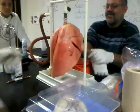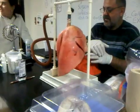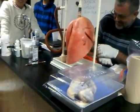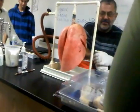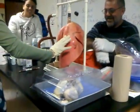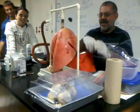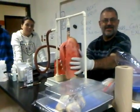Now we'll let them deflate. Put some gloves on. You're just in time to feel what these lungs feel like — these are the real thing. They're spongy. They feel like a sponge. Now we'll let them go down, pushing the air out — like a balloon.